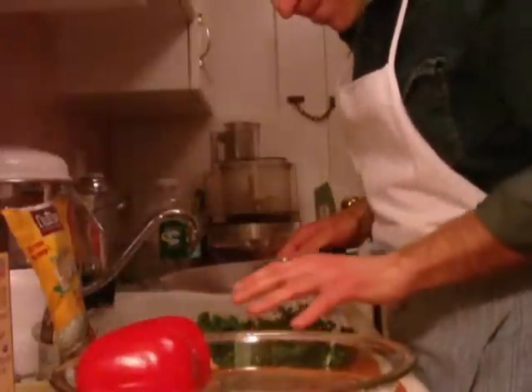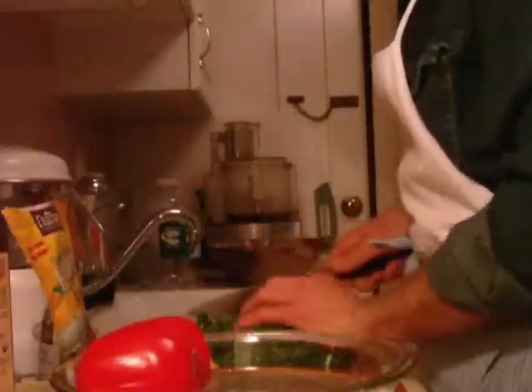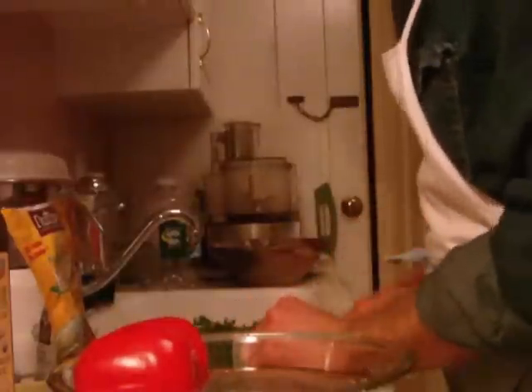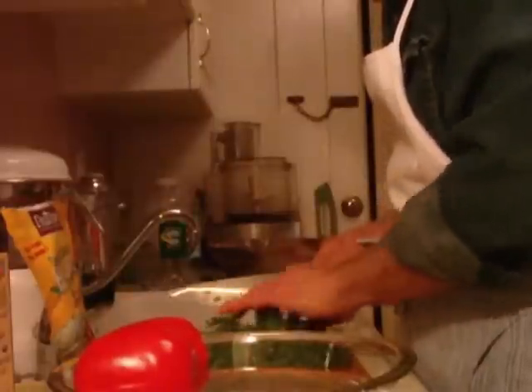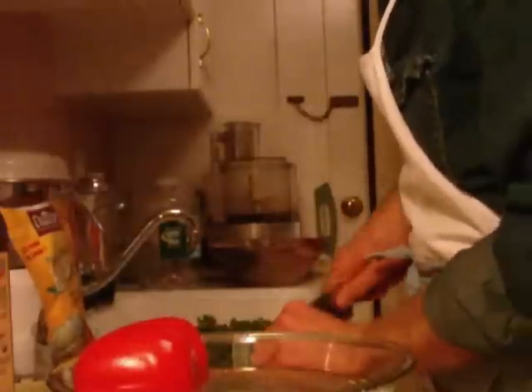We're starting off with a bunch of organic parsley, all washed and ready to go — I'm just going to chop it up. Curly parsley. My sister goes crazy when I use curly parsley — she likes flat leaf. You have to use flat parsley. Curly works for certain things.